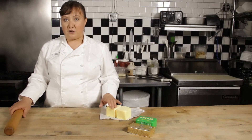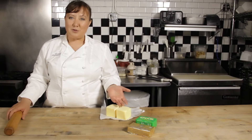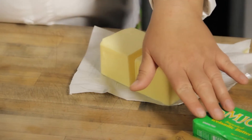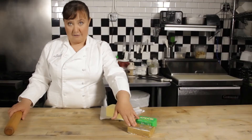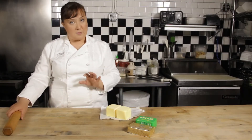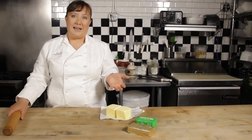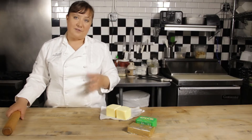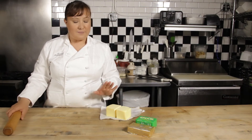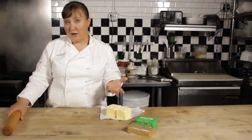Most packages don't say what the fat content is, so you want to look for a European butter or a European style of butter, because they always have about 82 to 83 percent butter fat versus 80 to 80.5 percent butter fat that's in the average salted butter you find in the grocery store. It's important because croissants are all about the butter.